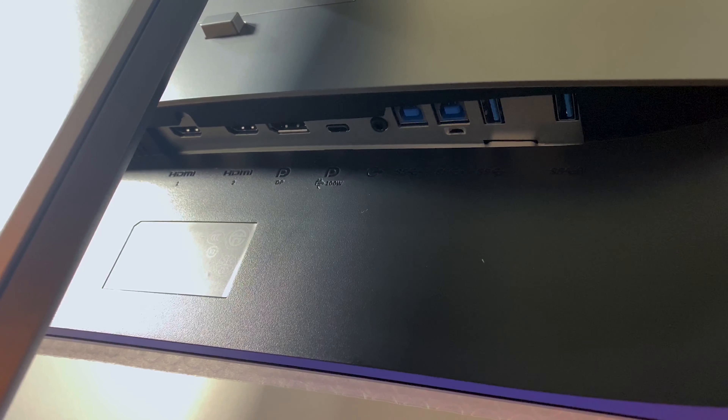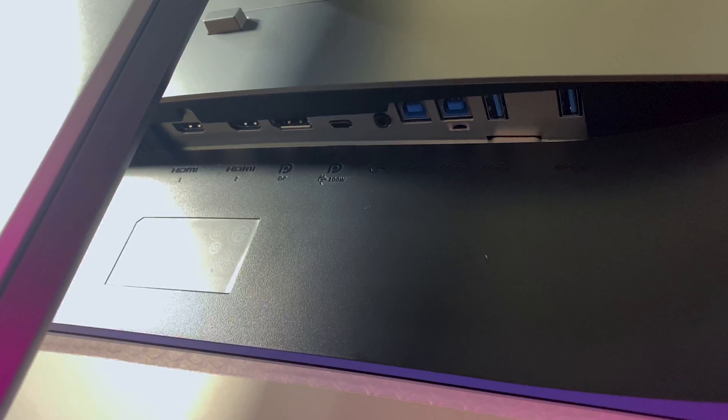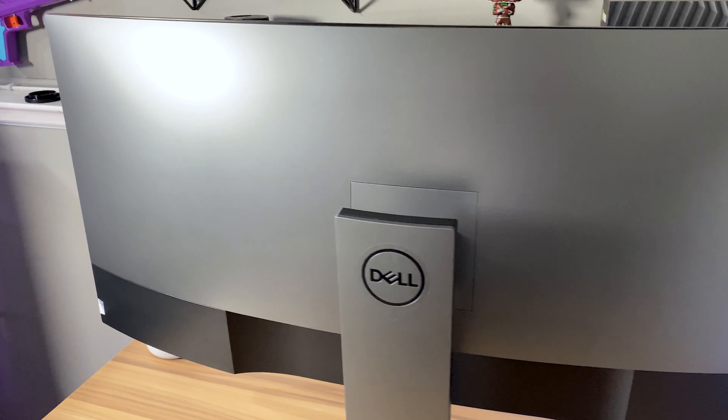You do have some really nice port selection on this monitor too. You have two HDMI, a DisplayPort, USB-C, as well as four USB ports. So you can connect a ton of devices to this monitor all at once, and you really can use this thing as your end-all be-all for monitors.